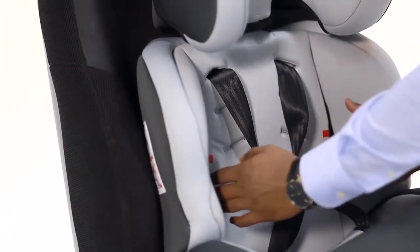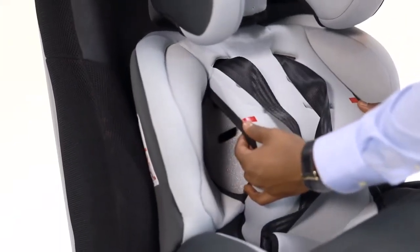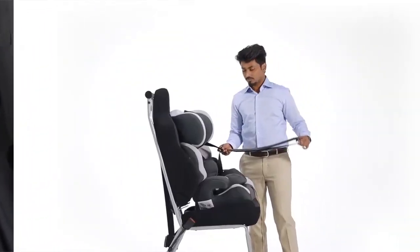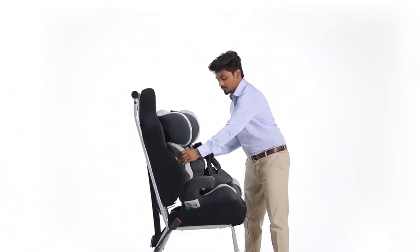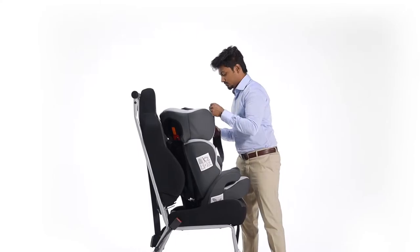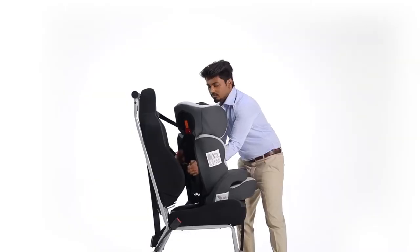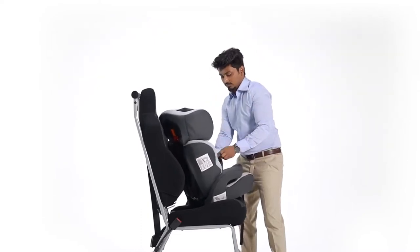There are red markers to identify the locations of two openings on the back side of the car seat. Double check the seat belt straps for twists in between. Now insert the buckle from the front into the right opening. Bring it onto the left opening from behind and take it out towards the front.